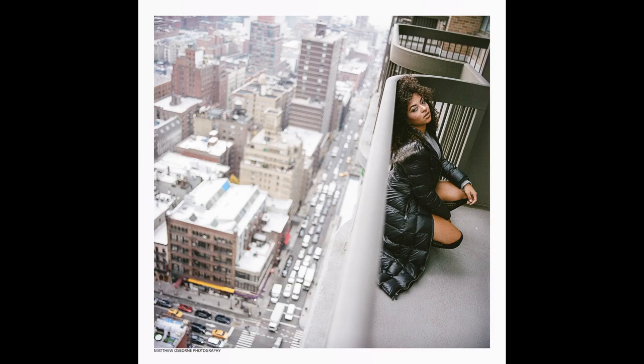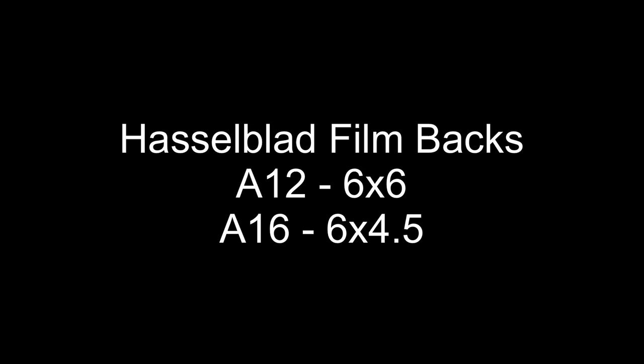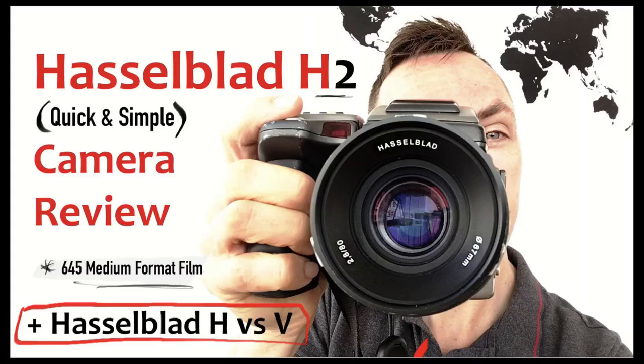So what do I use a Hasselblad camera for? A Hasselblad, similar to the Mamiya RZ, is designed as a studio camera, but equally you can take it out for landscape photography. I've tried using Hasselblads for close-up work, wedding photography, and landscape photography, but most of my photos are portraits. The standard Hasselblad 6x6 film format gives you 12 photos per one roll of 120 film, but you can also buy film backs that offer 645 format.